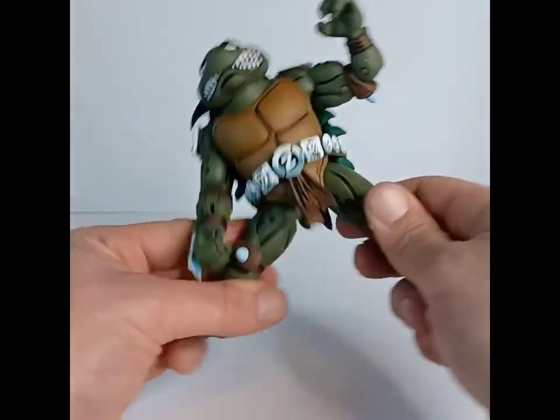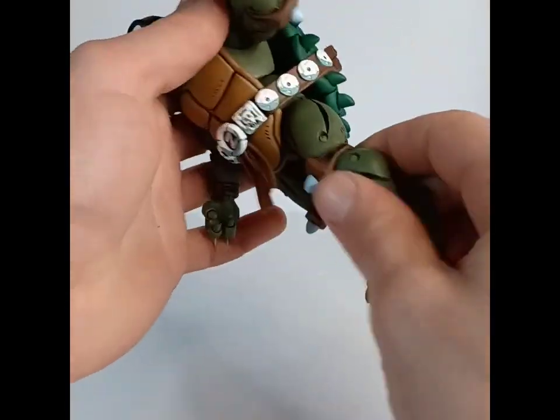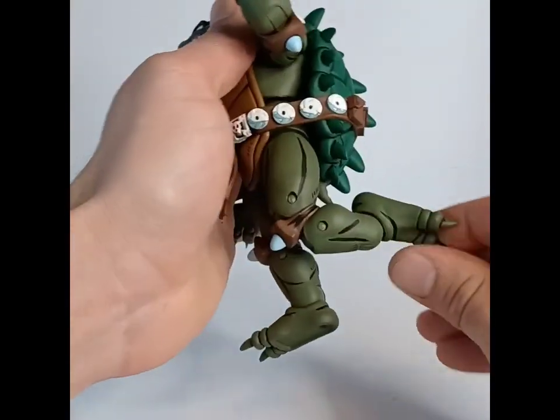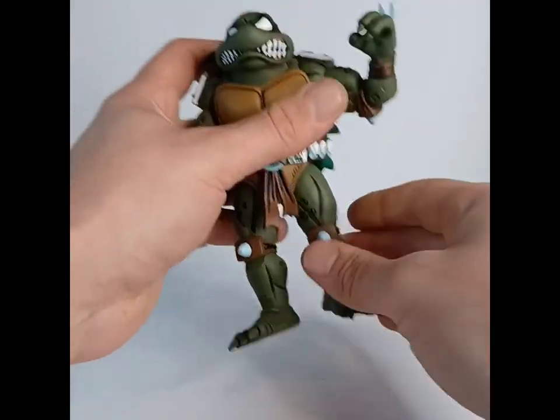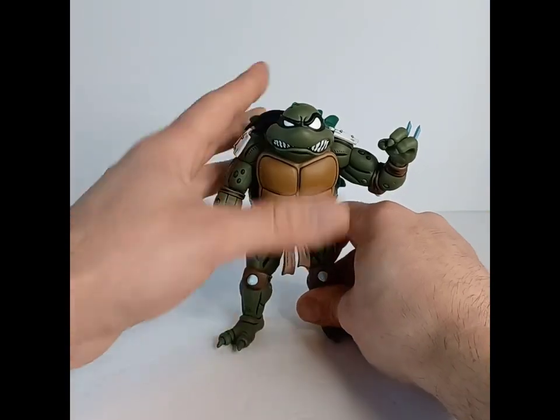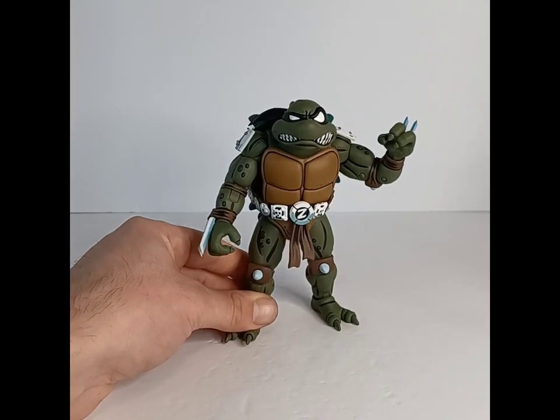The legs go out about this far and up about that high. You get double-jointed knees, and then a hinge at the ankle with a little bit of a rocker, which is nice. You shouldn't have any problem standing this guy up. He feels really good. I've got no gripes as far as articulation. And that'll do it for my guy Slash.